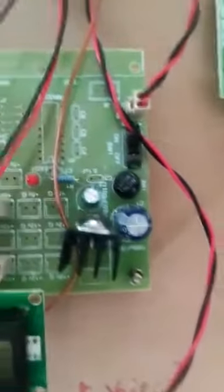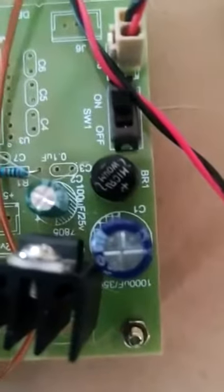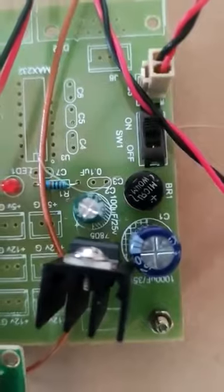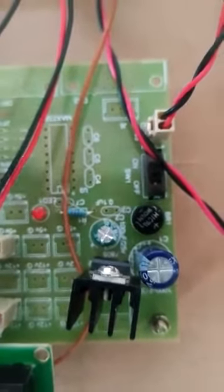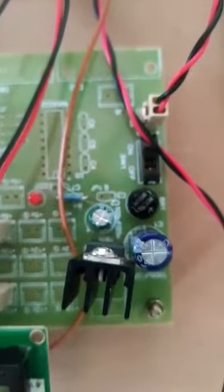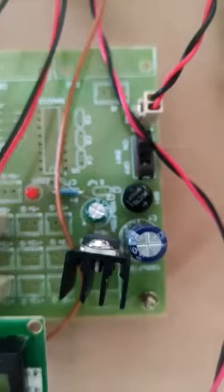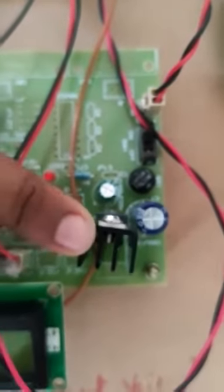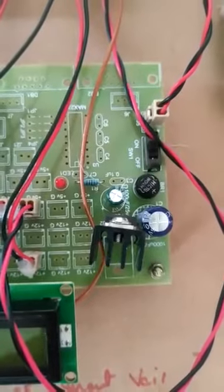Next, we are using a bridge rectifier. This is the bridge rectifier, which is used to convert AC to DC — but that is not pure DC, it is a pulsating DC. Next, we use a capacitive filter, which is used to eliminate ripples. And finally, we are using the 7805 regulator, where 05 indicates the voltage.